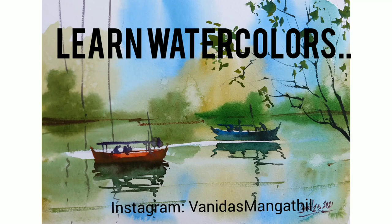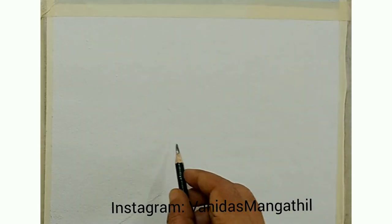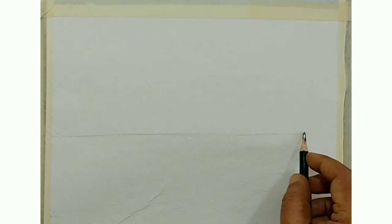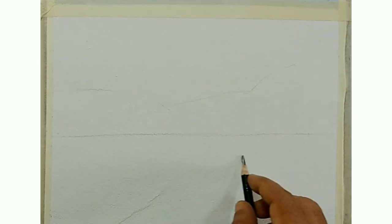Hello friends, today we will do a simple watercolor practice. Simple watercolor practices are the best way of learning watercolors. I am taking an Indian handmade paper called pressed — a small sheet of paper — and I am making some quick marks. These are not very committed lines.